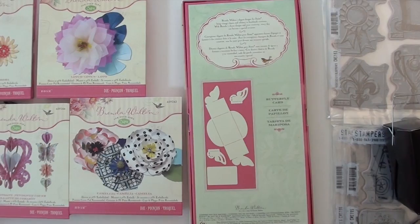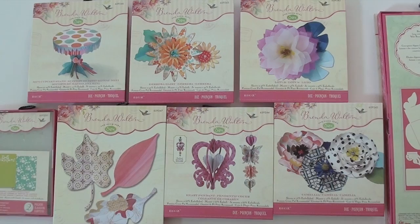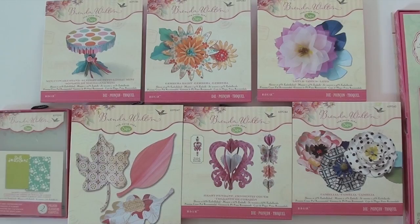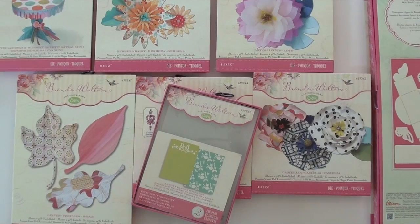Next we've got the Bigs dies — camellia and lotus, a heart pendant, and the daisy up top. The mini cupcake stand — who doesn't want a mini cupcake stand? Leaves and a texturing folder. You're gonna find all these great products at Blue Moon Scrapbooking.